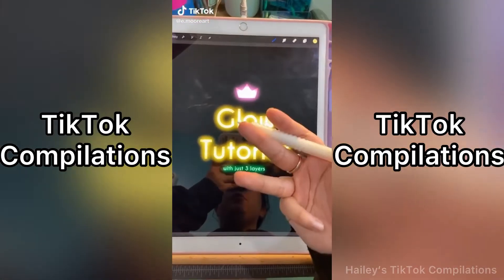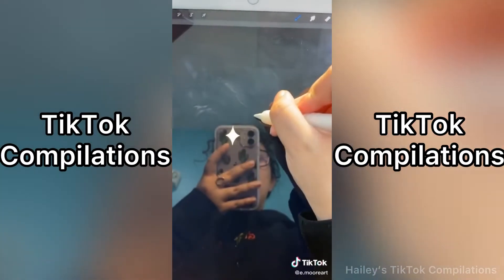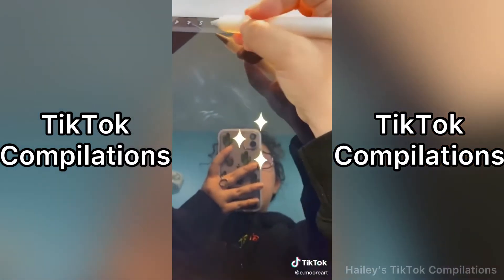How to make something glow with just three layers. In my last tutorial, I showed you how to make stamps, but now we're going to make these puppies glow.